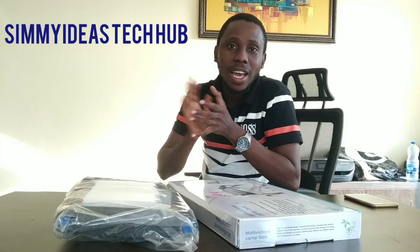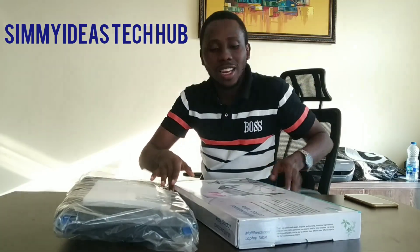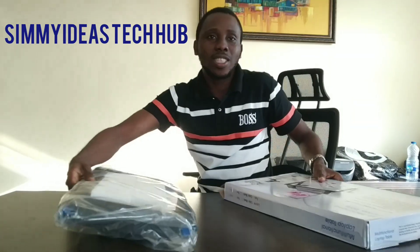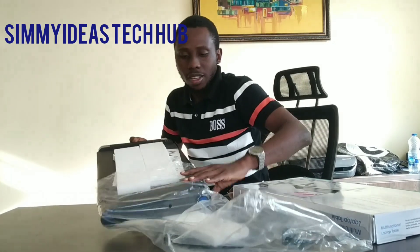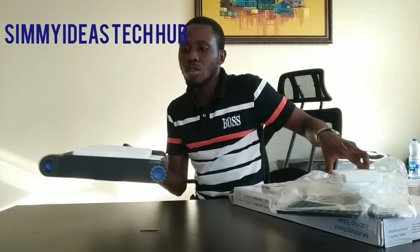Hi guys, welcome to Steamy Ideas Tech Hub. Today we are unboxing the laptop stand. Now this is what it looks like — can you see? And this is the stand itself. We can remove it from the pack, and this is what it looks like.